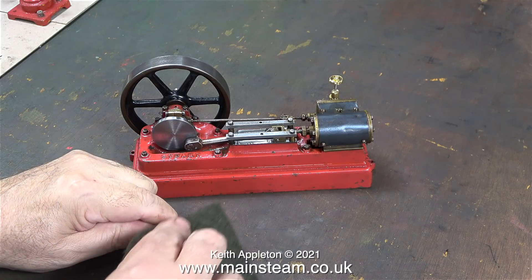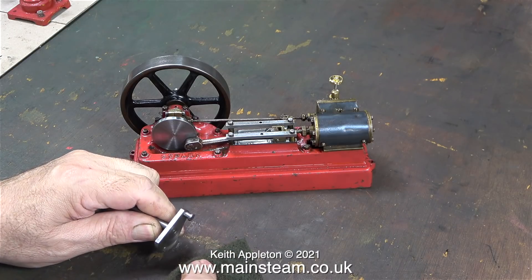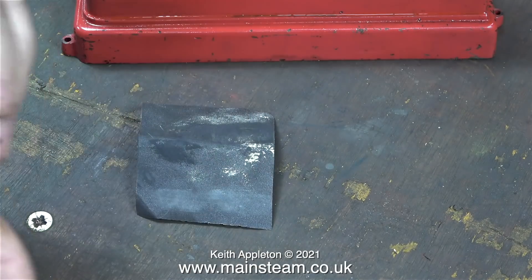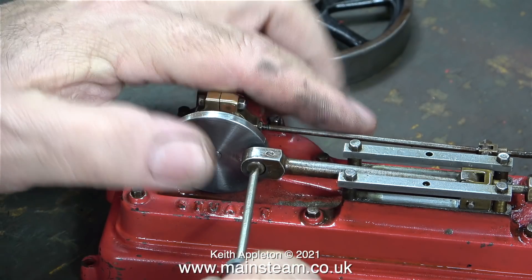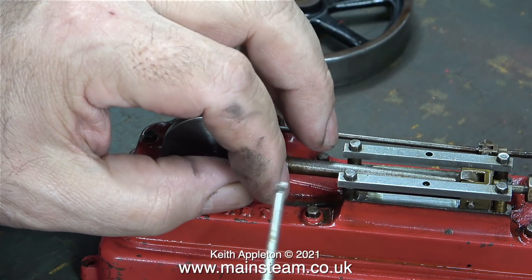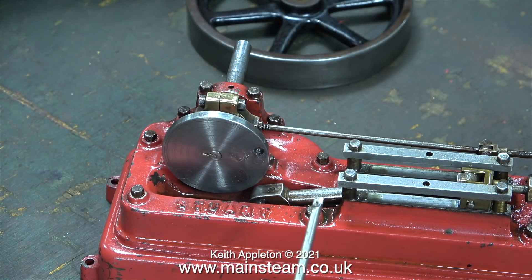Luckily, whilst I was sorting out the parts that arrived from the USA, I found a crankshaft for an S50. All it really needed was a bit of sanding and refinishing. This new crankweb is in the shape of a sort of triangle instead of a round disc, so I'll be able to withdraw it and refit it to the engine without separating it from the main crankshaft.